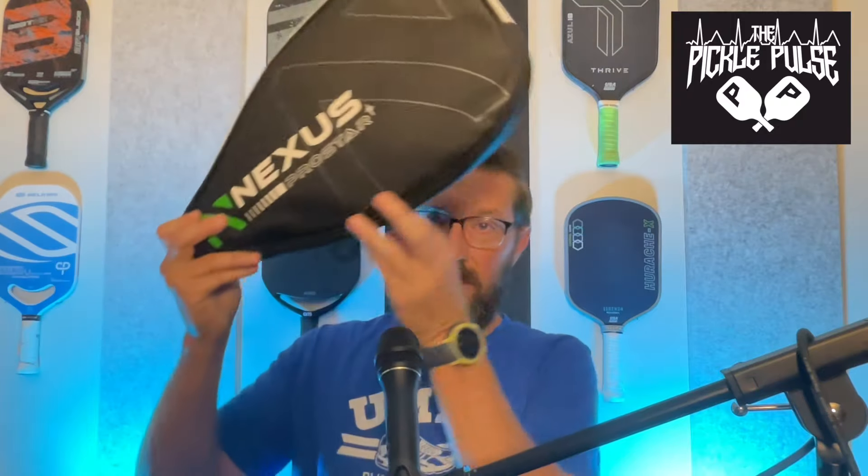Welcome back to another episode of the Pickle Pulse. I'm your host Brian Green, and today we are going to talk about a paddle company that I've been waiting and waiting on. There were delays on shipping coming from China where these were ordered, and then finally it has arrived.